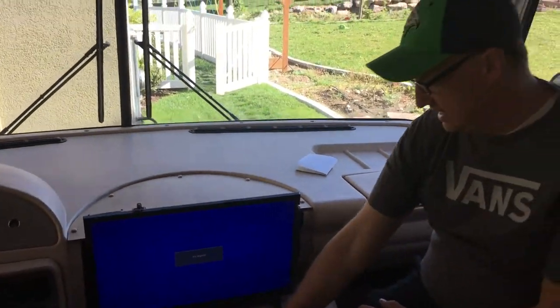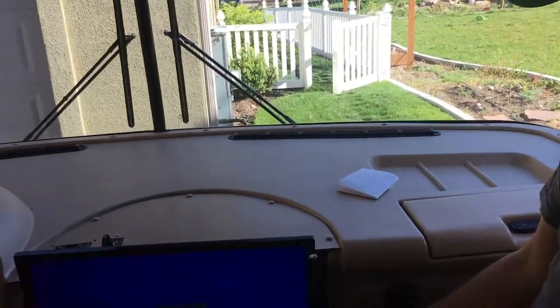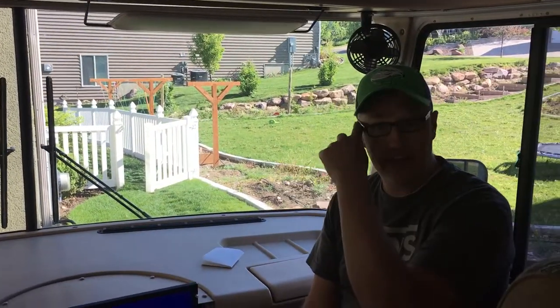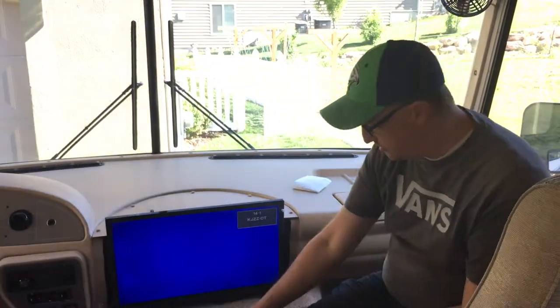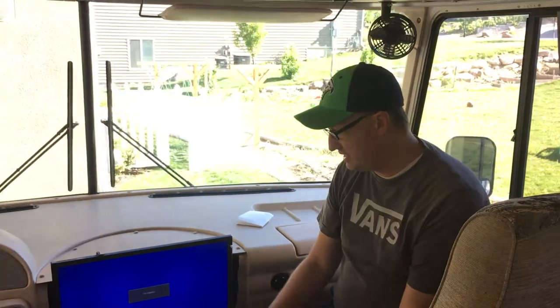This one actually has a DVD slot loading right here on the side, so you can load the DVD right there. When you're hooked up to the antenna and the amplifier is on, you can go to source and choose TV. Right now it's probably not going to pick up anything because my antenna is not up, but that's where you go for the TV.